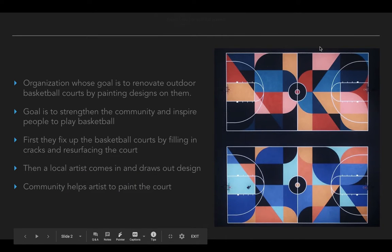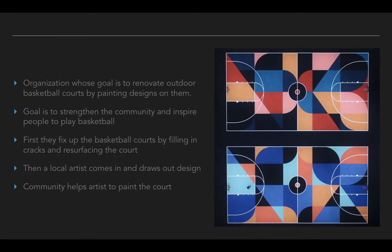If you're interested in doing something like this, you have to reach out to the organization. The reason this organization started was because they noticed that there were a lot of old basketball courts all across the United States that were kind of falling apart. They had a bunch of cracks in them. Maybe parts of the cement were missing. They hadn't been resurfaced in a long time. They wanted to come in and fix these.